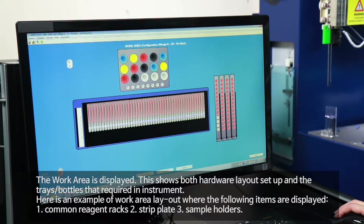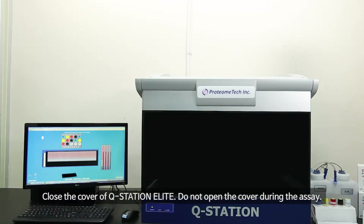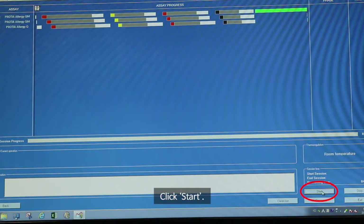The Work Area is displayed, showing both the hardware layout setup and the tray bottles required in the instrument. Here is an example of the work area layout where the following items are displayed: Common Reagent Racks, Strip Plate, and Sample Holders. Close the cover of Q-Station Elite and do not open the cover during the assay. Click Next, then click Start.